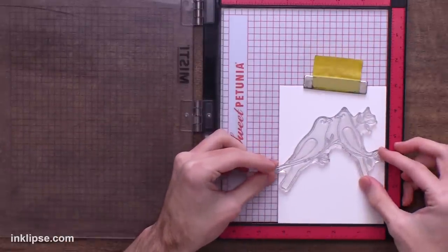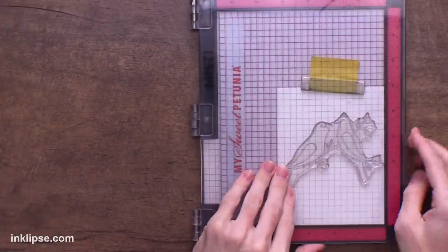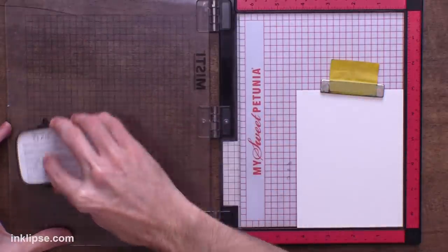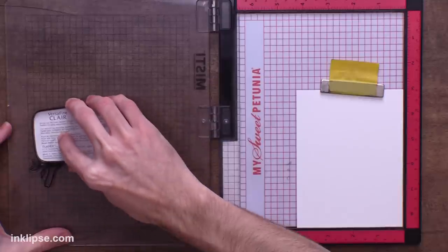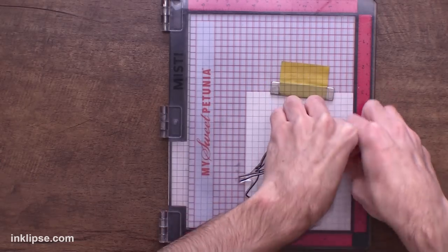It also has solid images which we can use to stamp over top for really easy coloring. I'm doing this in my MISTI stamping tool since it's a larger image. I can just place this, hang it off of the side of the card with the branch, kind of center it, and pick it up with the MISTI door. Then I'm going to use some VersaFine Clair Nocturne ink — this is a really nice jet black ink that gives a really great crisp image. I'll just ink this up and stamp it right down onto our stark white cardstock with good pressure so it all transfers.